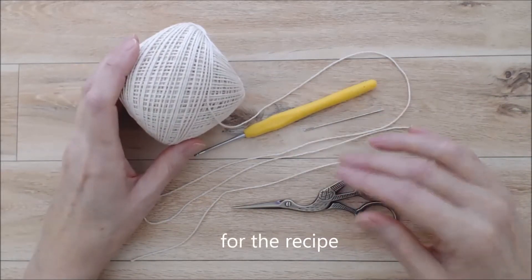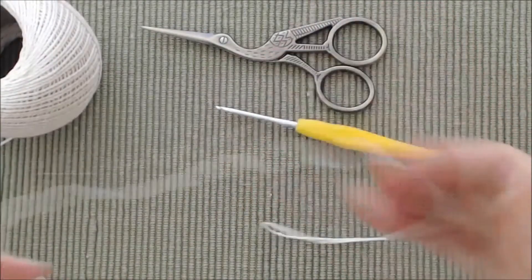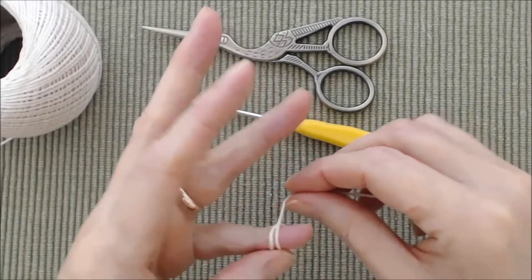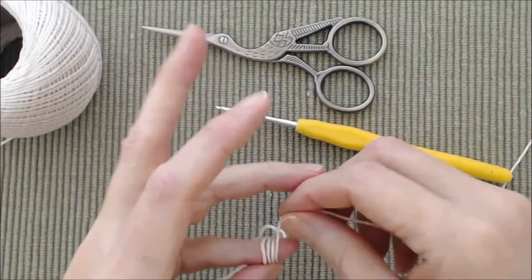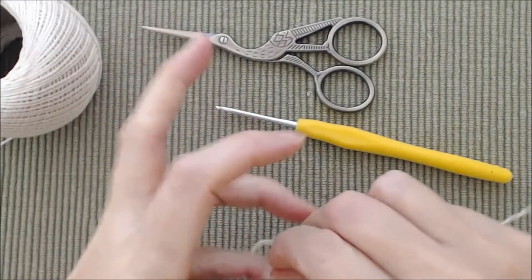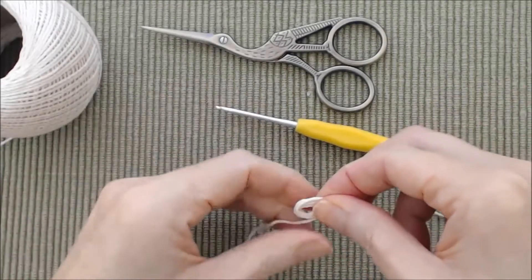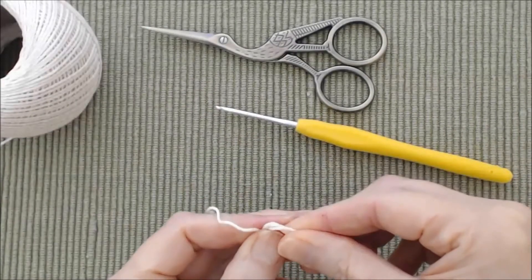Let's get started. Starting with round one, you want to leave yourself a long tail, maybe around 12 inches, and do five wraps around your baby finger. If you're using number ten thread, you'd want to do seven wraps. Do five wraps around your small finger, pull that off your finger, and flip it over so that the tail is over to the right, then pinch that in your thumb.